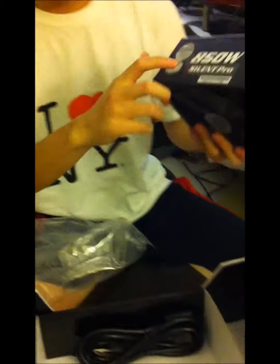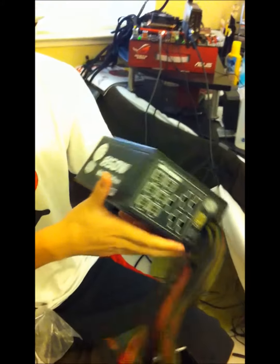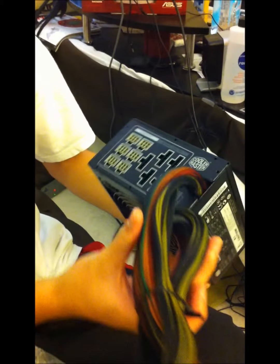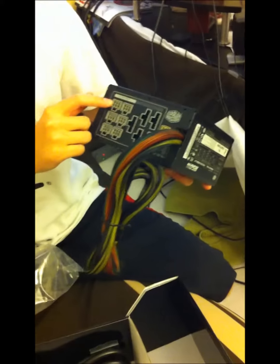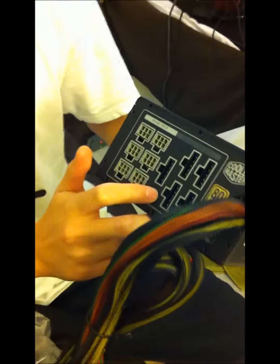Here's the power supply — 850 watt Silent Pro. It is an 80 Plus Bronze rated power supply. Here we have all the connectors: PCI goes here and here, and Molex, floppy, and SATA cables go here.